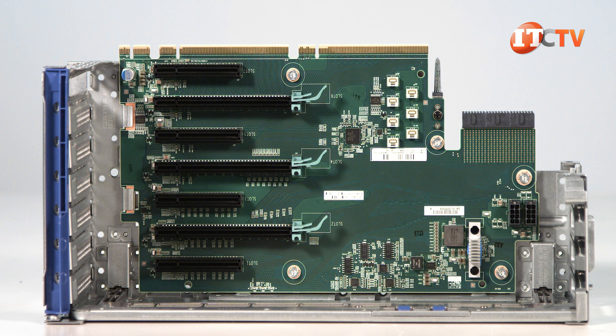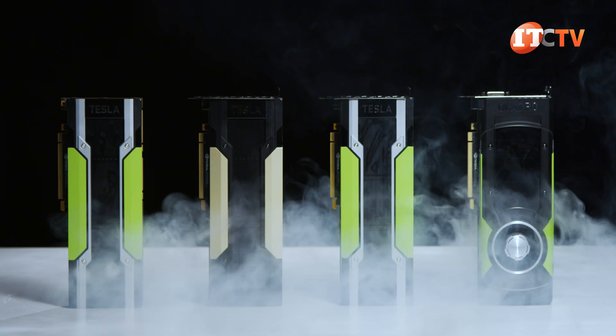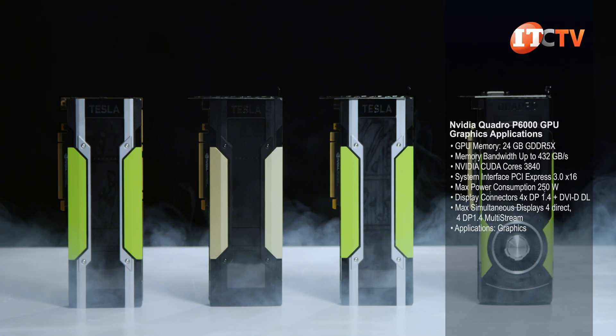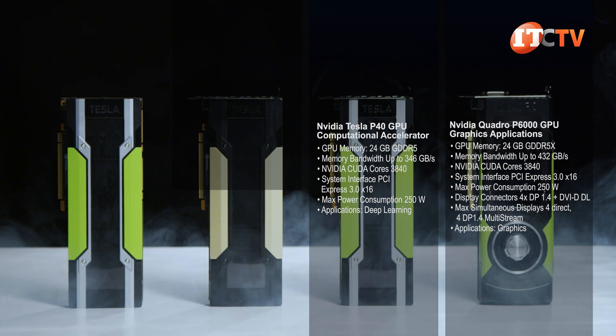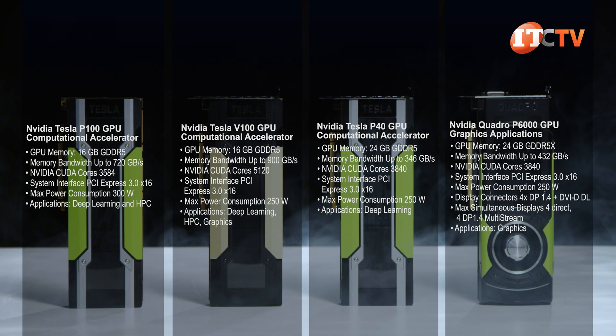Internal storage controllers and SAS expander cards can only be installed in the primary and tertiary risers. For graphics-intensive applications, you can load up to four graphics cards. Same for computational accelerators, which offer improved performance when crunching numbers for computationally-intensive applications and high-performance computing.